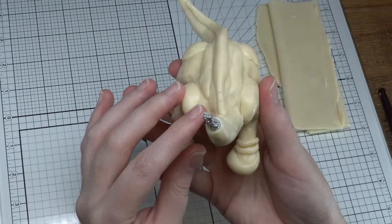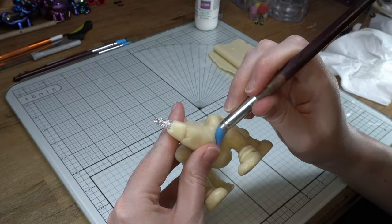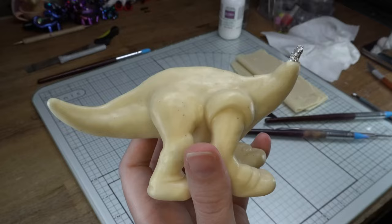Once that's all done, you can start moving on to the smoothing out phase. I've just got my trusty silicone tip tool here and my wonderful fingers. And wham, before you know it, it's a smoother baby behind!